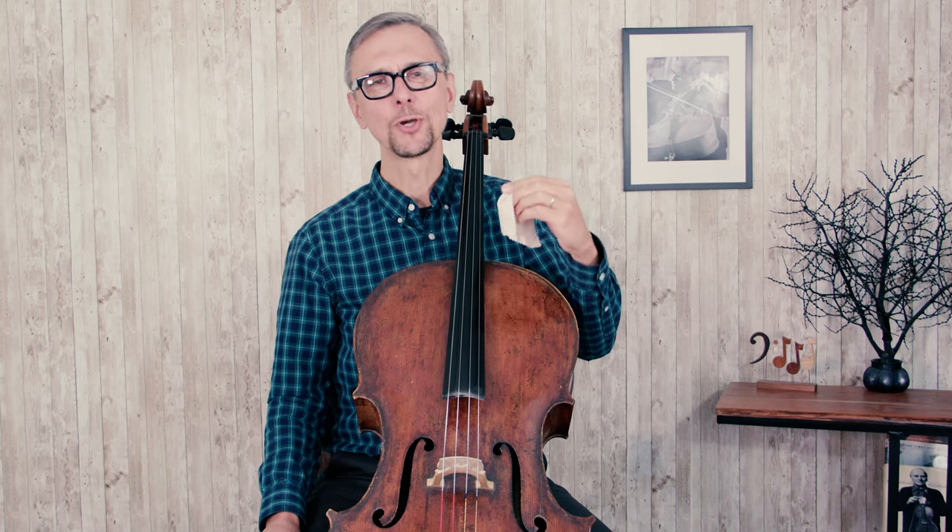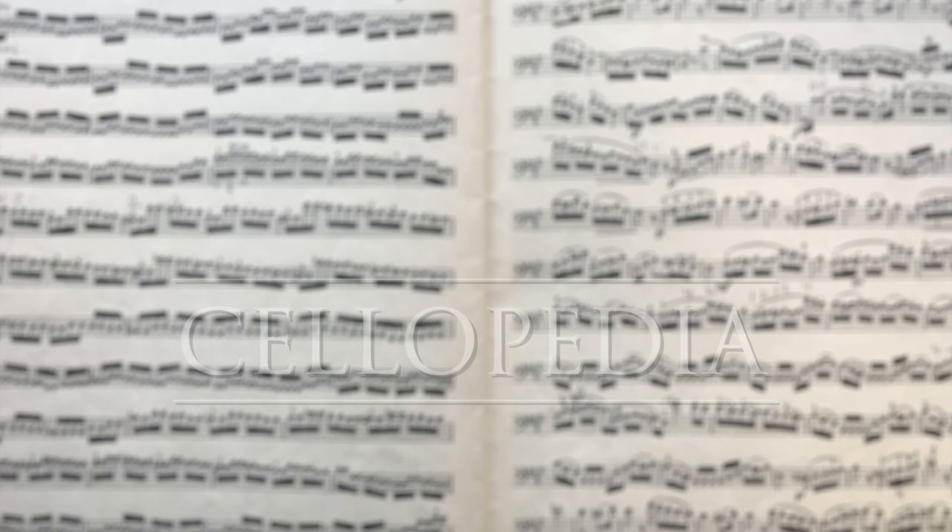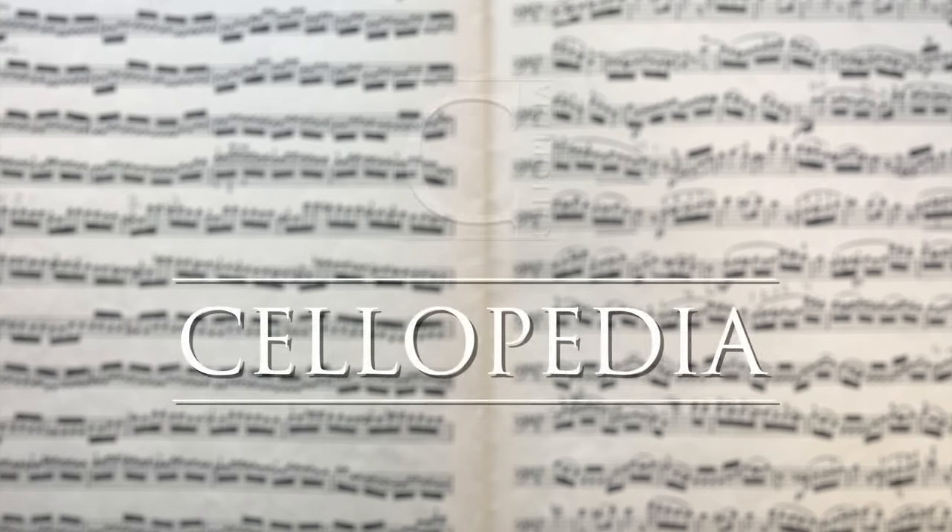In this video I'm going to show you how to choose and use rosin, so you can unlock the power and color of sound when you play your instrument. Hello and welcome to Cellopedia. This is Maxim. Let's talk about rosin.